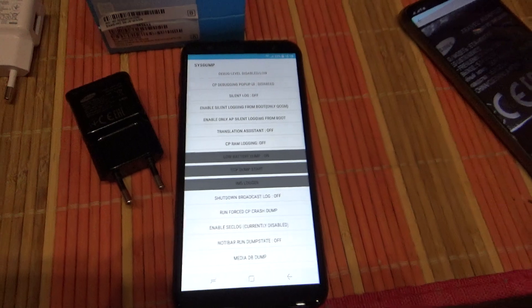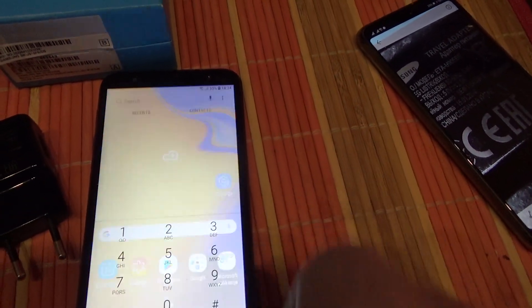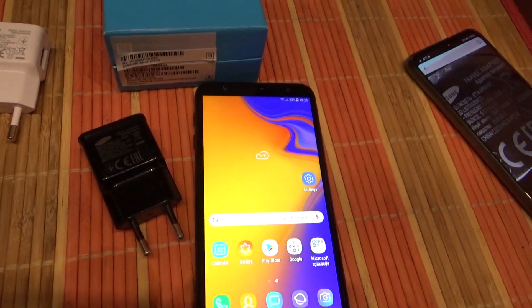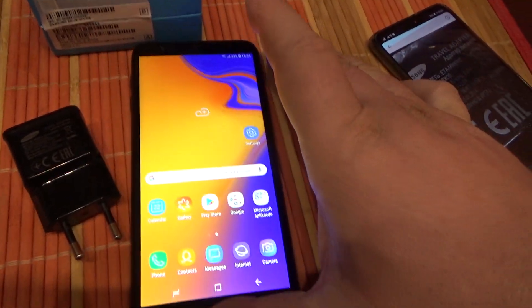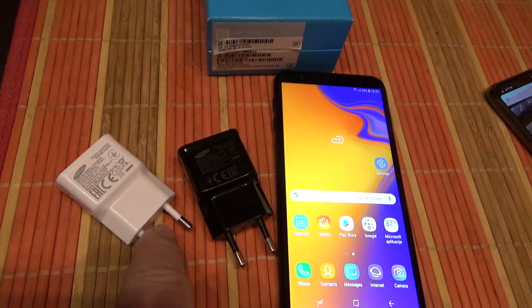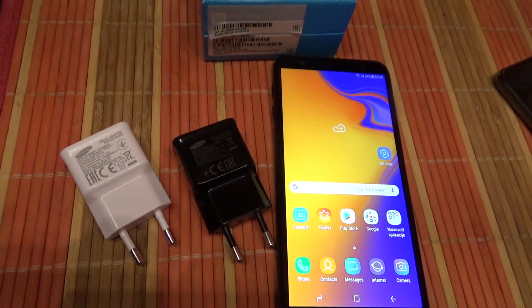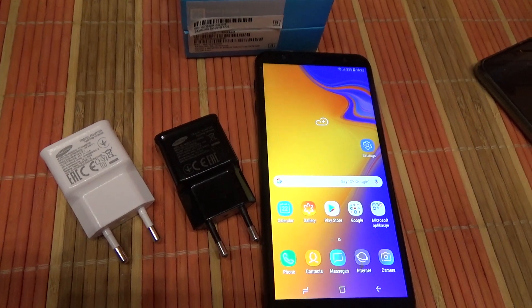Now your phone will charge faster. But remember, maybe only enabling this option will solve the problem. But also remember to change your charger, because the charger that comes with your J6 Plus phone is simply bad.